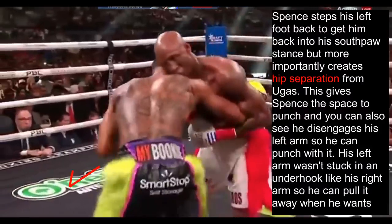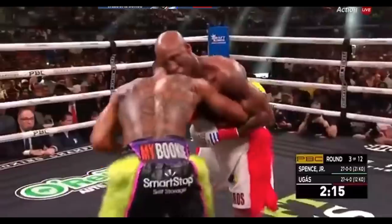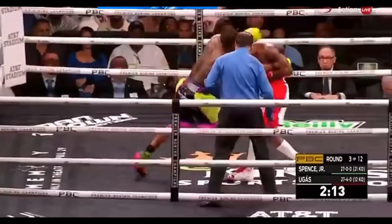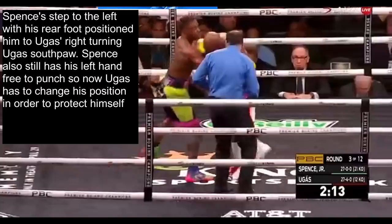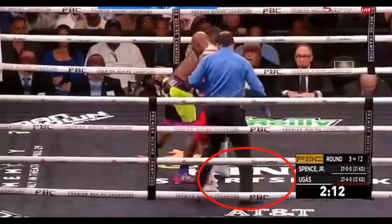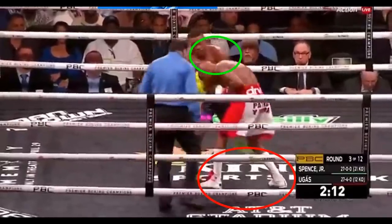Spence steps his left foot back to get back into his southpaw stance, but more importantly this creates hip separation from Ugas. This gives Spence the space needed to punch, and he also disengages his left arm — which wasn't stuck in an underhook the way his right arm is — so he can pull it away and dig a body shot and then a left hook. He then steps his left foot around to Ugas's right, turning Ugas's southpaw, and with his left hand still free to punch, Ugas has to change his position to protect himself. As Ugas adjusts his feet to get back into his orthodox stance, Spence clocks him with another left hook.